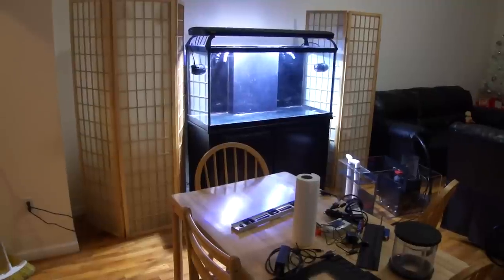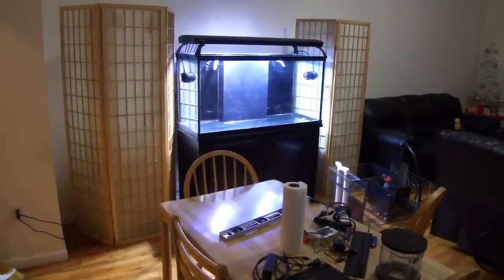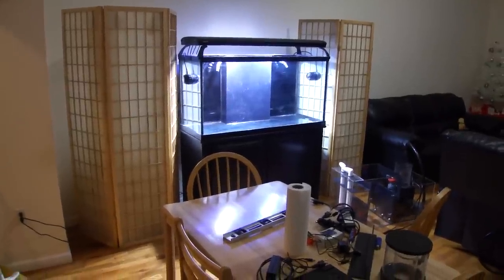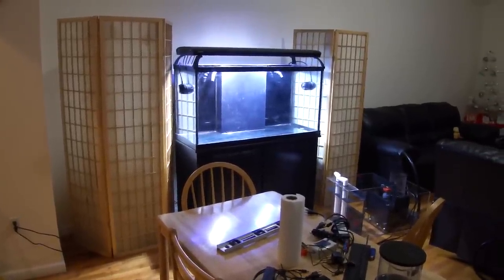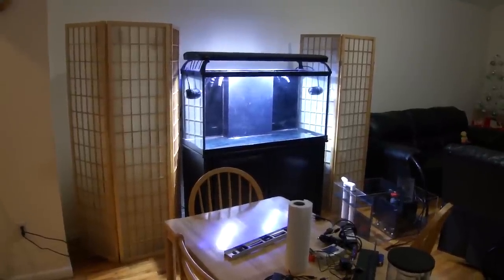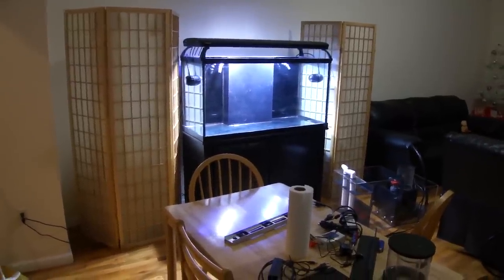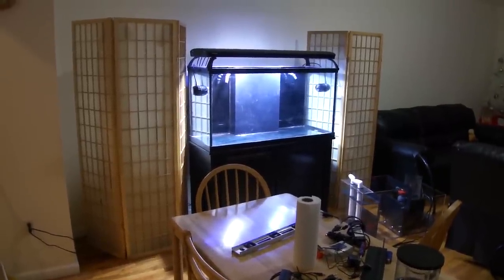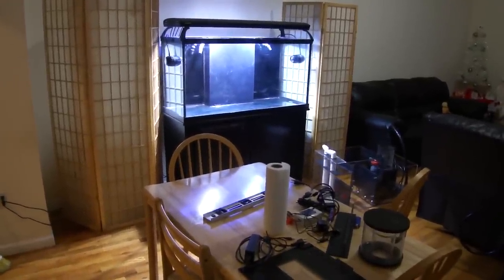I'm going to do a detailed video on how to aquascape your aquarium — this is very important because far too often people put a bunch of rocks on the sand. I'm going to show you that it's best to have the least amount of rock sitting on the sand. Aquascaping and everything of that sort is all coming up, and I'm going to discuss that in detail for those who really want to learn how to set up a 90 gallon system. Now I'm going to get into the equipment that I installed below.